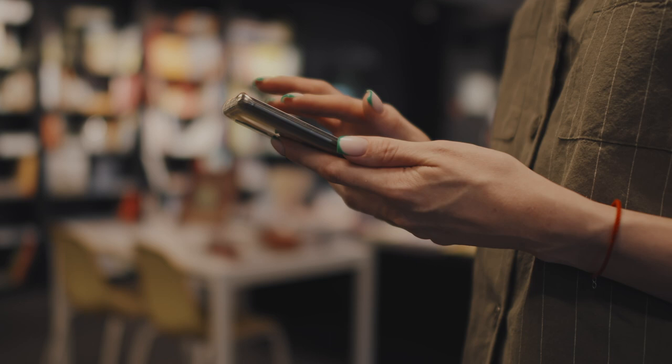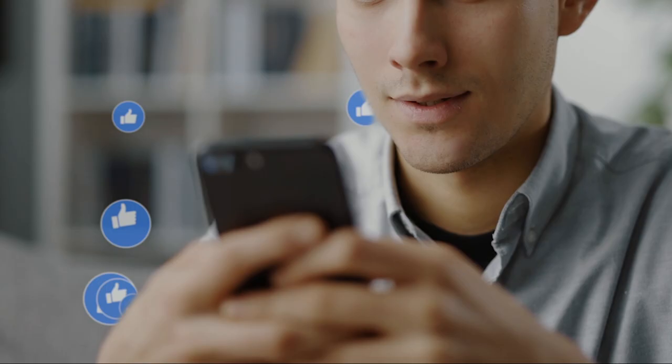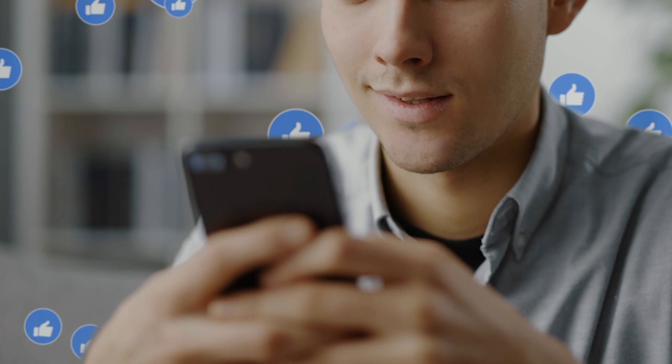Social media is where your personal branding is going to change the most. For your first iteration of your style guide, find social media posts by other brands that you like and don't like — this will be your initial guidance for your team. Over time you'll create posts that you really like, and you're going to use those in your guide.